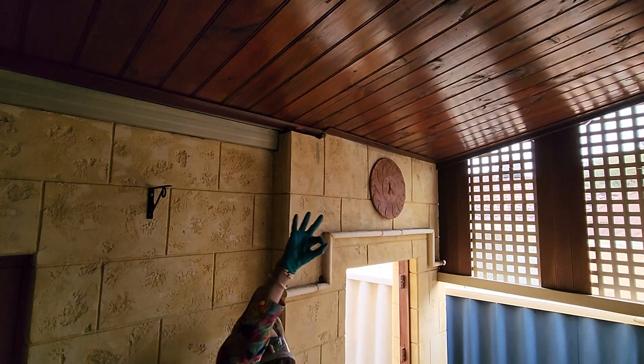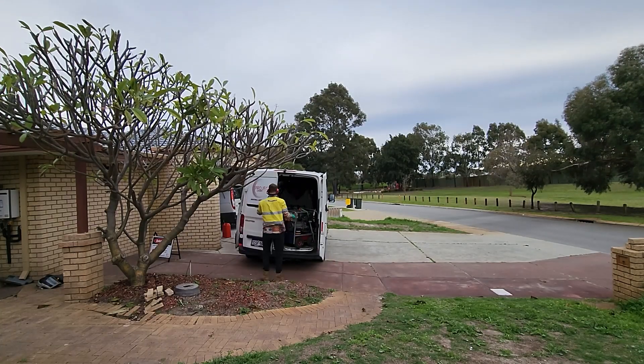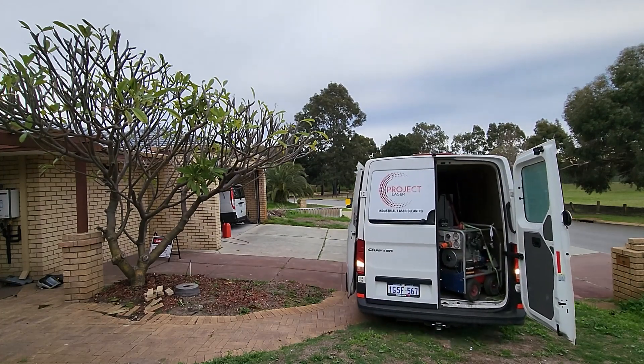Once we were all done with the patio, it was time to reverse the van. I kept the generators on — this was just so I didn't have any downtime. I pulled forward, reversed back, and then I was able to access the bit of brickwork that was next to the front door.